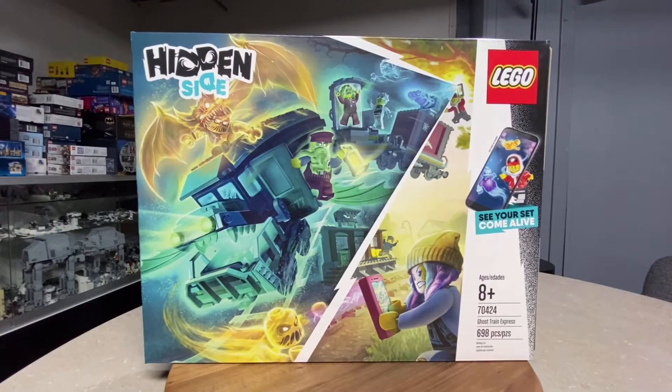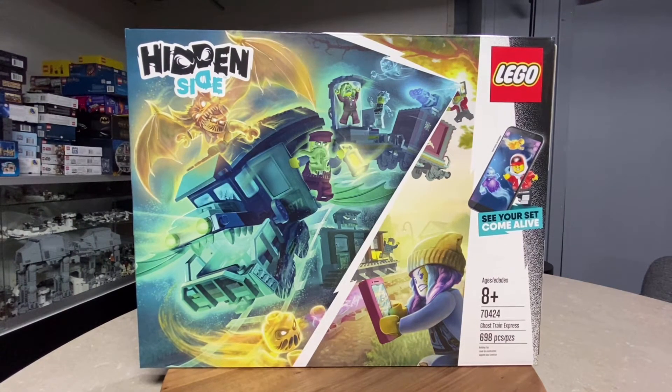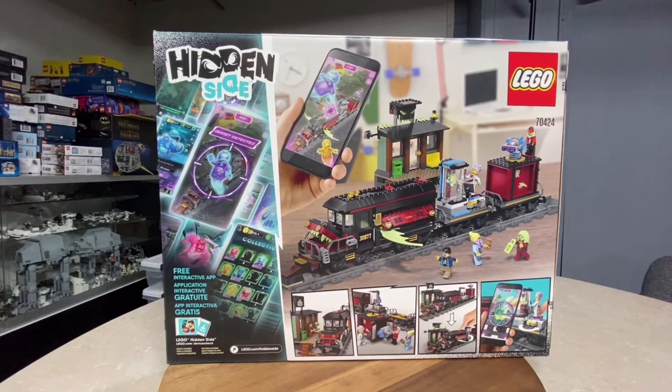Today I am reviewing another Hidden Side set. This is the last Hidden Side set that I have — I have a total of six different sets. Today we are going to be talking about the Ghost Train Express. It is set 70424, it has 698 pieces, and comes with six minifigs. The Hidden Side series is now officially done on LEGO.com — it's been retired.